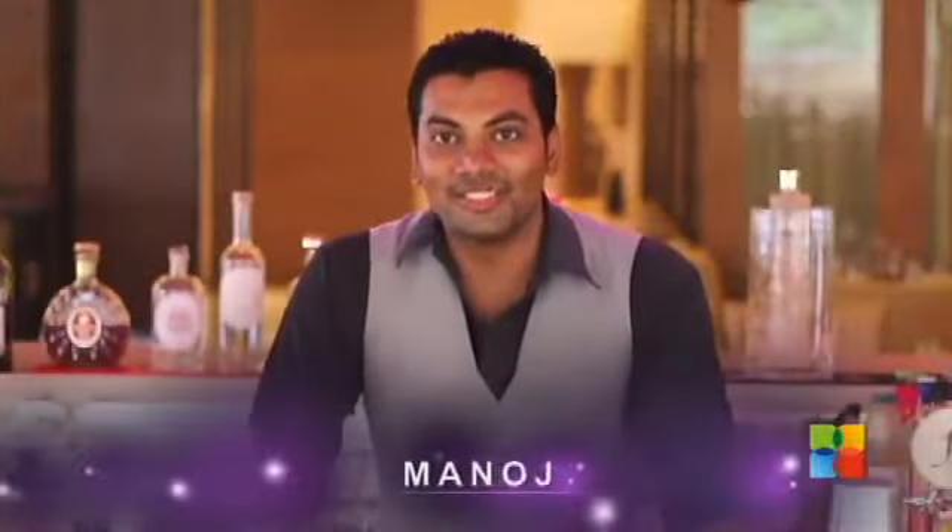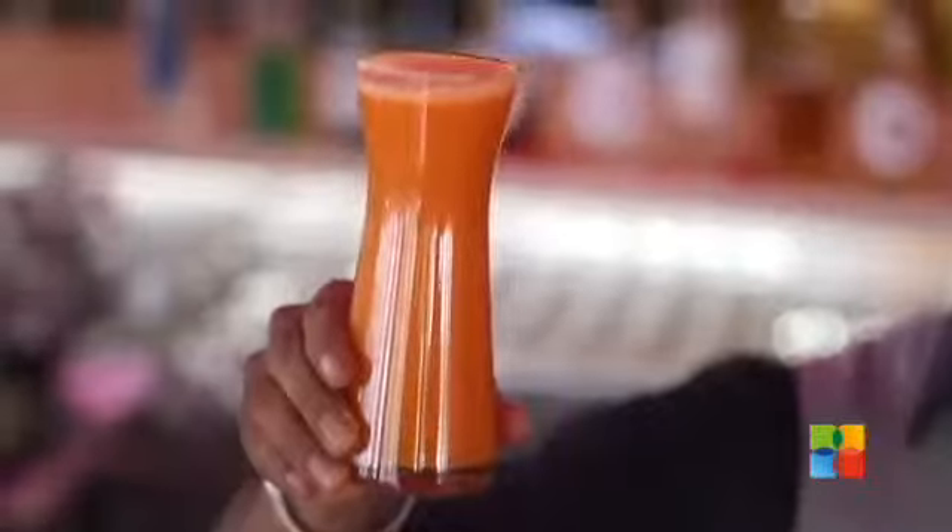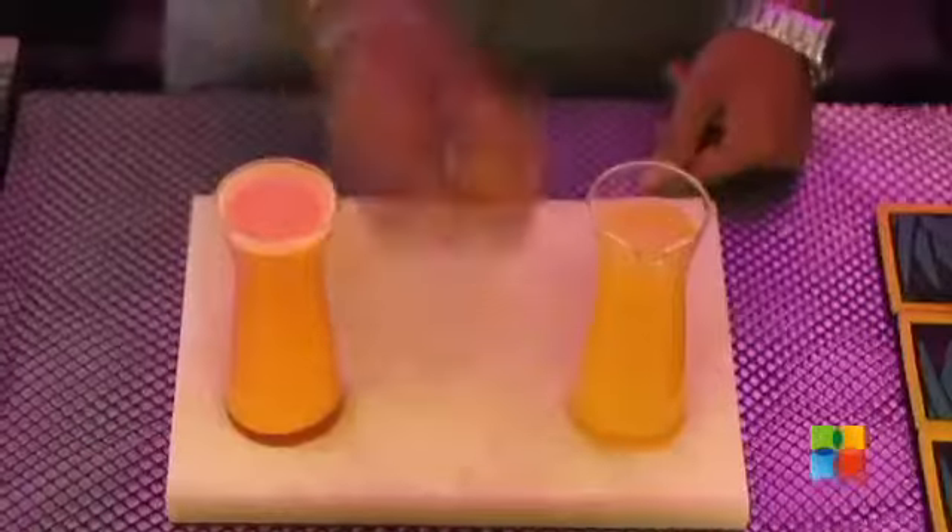Hi everyone, welcome to the show on the rocks. This is Manoj from Fusion 9. Today I am going to make a diet mocktail. It's a mix of carrot puree, pineapple juice, and honey. Let's see how to make a diet mocktail.